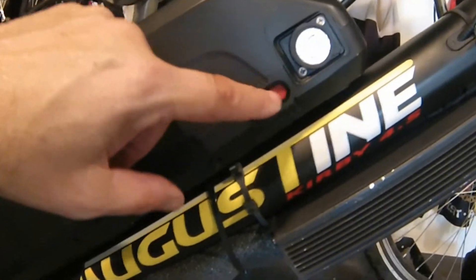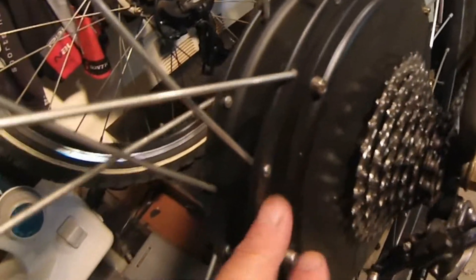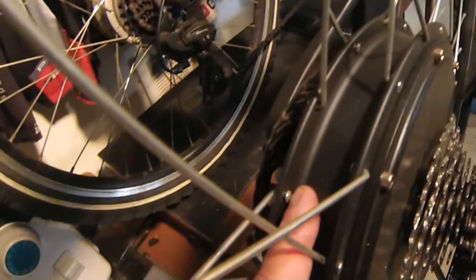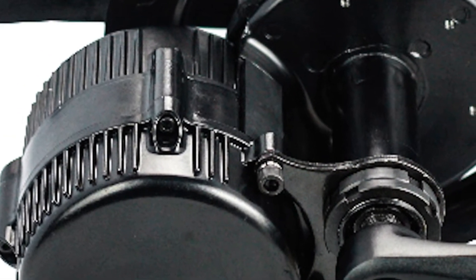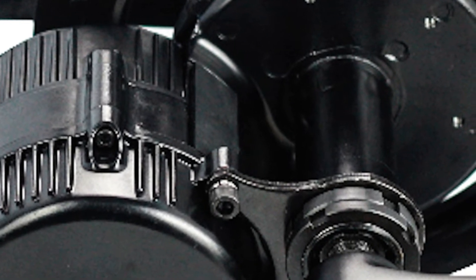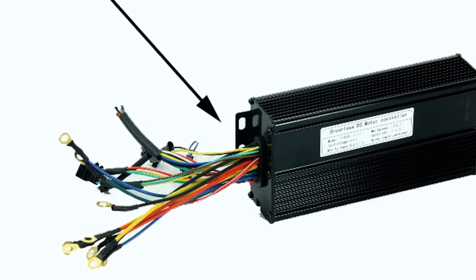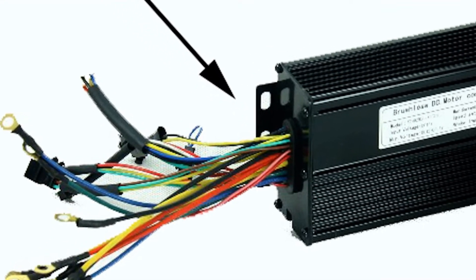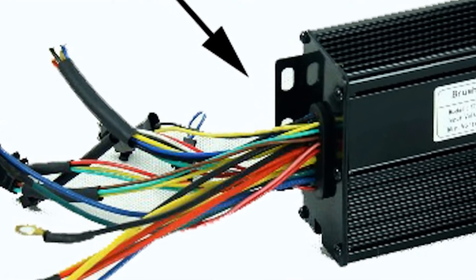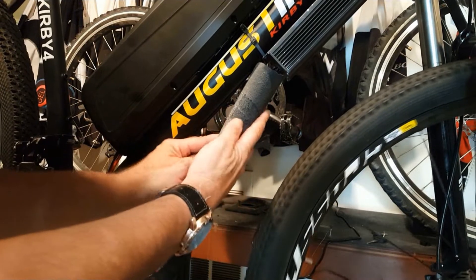Your motor, whether it's a hub or a mid-drive, is also completely sealed with no ability for moisture to enter. The only area where there's some possibility for water and moisture to penetrate is your controller. The controllers are typically watertight other than where the wires exit the controller. Here you want to tightly wrap electrical tape around the port so it's watertight, and make sure that you've wrapped your wires with waterproof polymer-based casings so no water can penetrate.